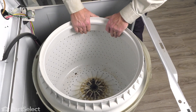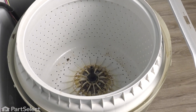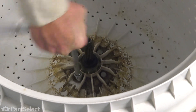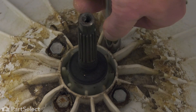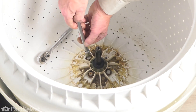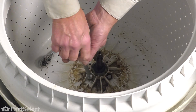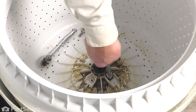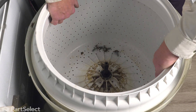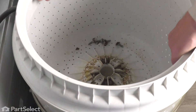Next, we need to remove the inner basket. It's held in place with four half-inch bolts. We'll use our ratchet again and pull the bolts all the way out. Then just grasp the top of that tub, rock it gently to break it free from the hub, then lift it up and straight out of the washer.